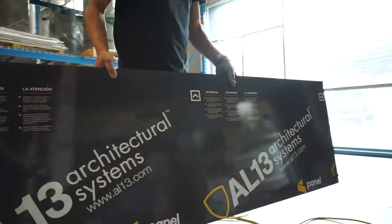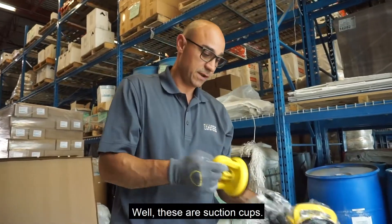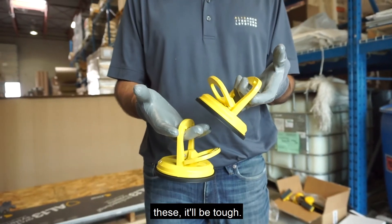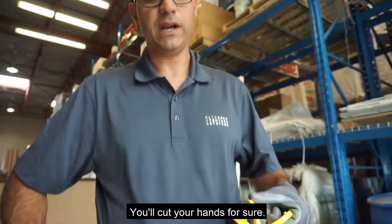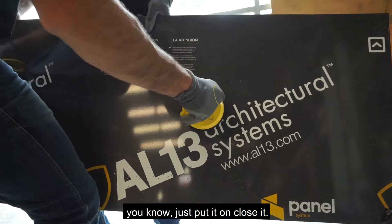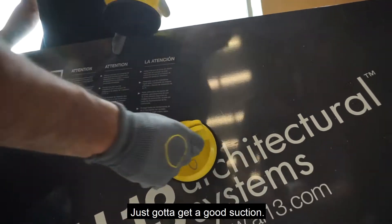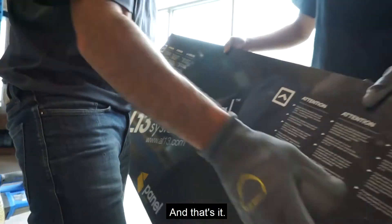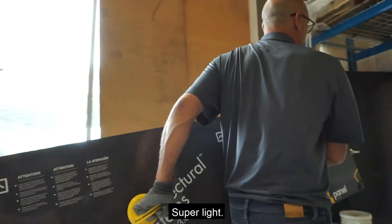These are suction cups — we went through this earlier. Anybody who doesn't use these, it'll be tough; you'll cut your hands for sure. It's really simple: just put it on, close it, get a good suction. Press it in, close it — you've got it. And that's it, you can carry this. Super light.